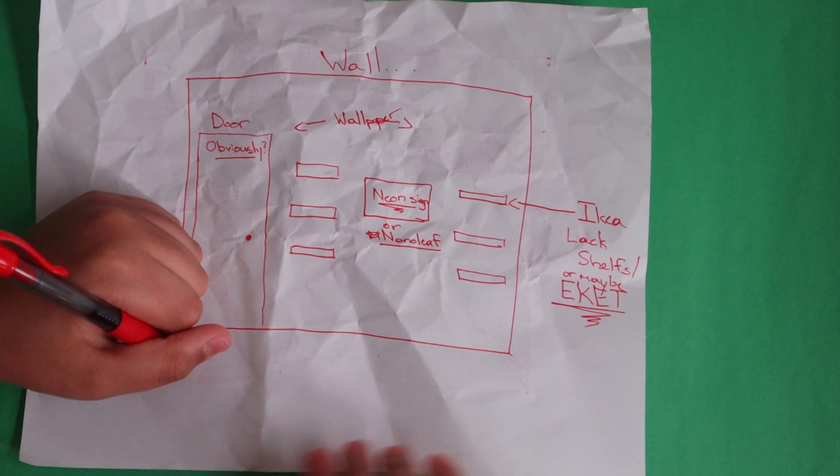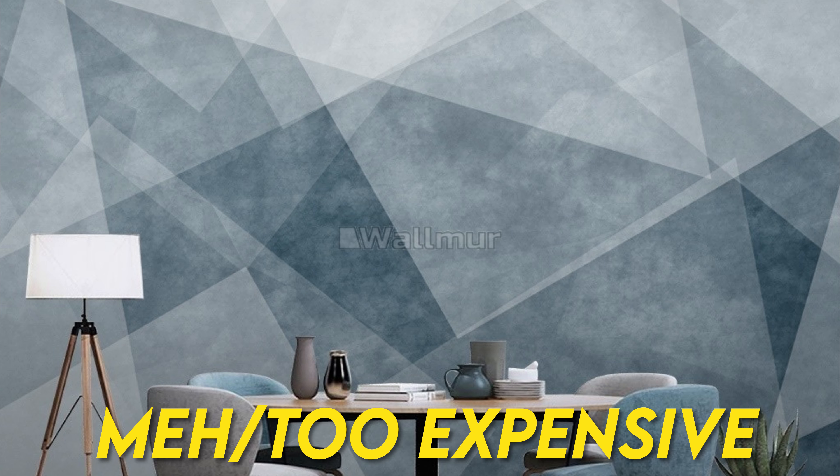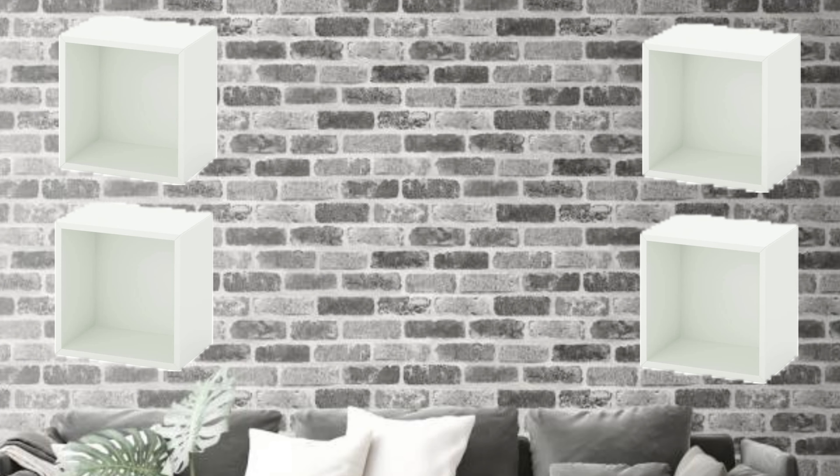Let's look at some wallpapers. This one is too crazy. This one's clean and minimal, I like it. Too expensive. I think I like the grey brick wallpaper the best. Let's plan it out: the wallpaper, four racket shelves — two on each side — and the neon sign in the middle. That looks good.